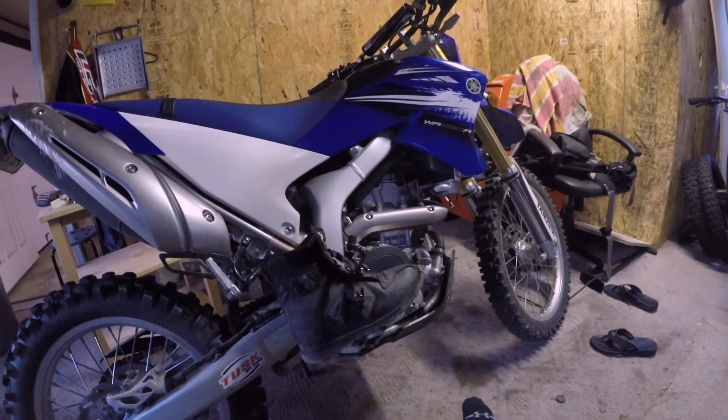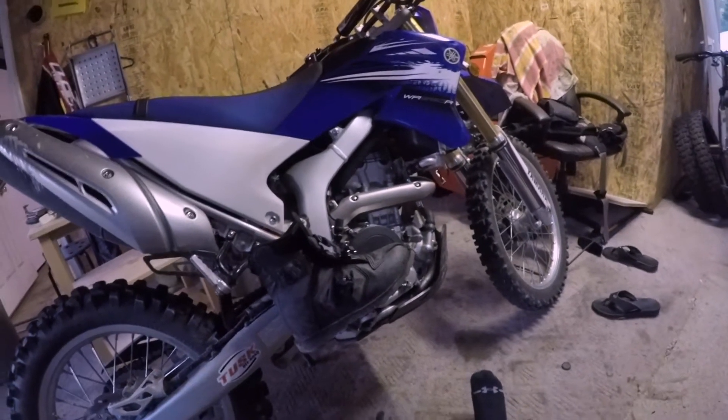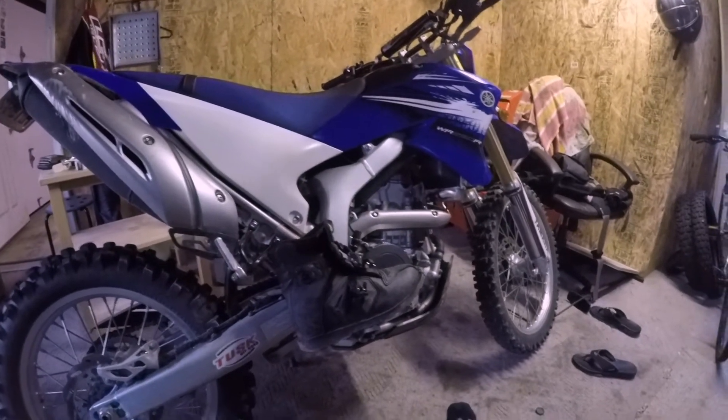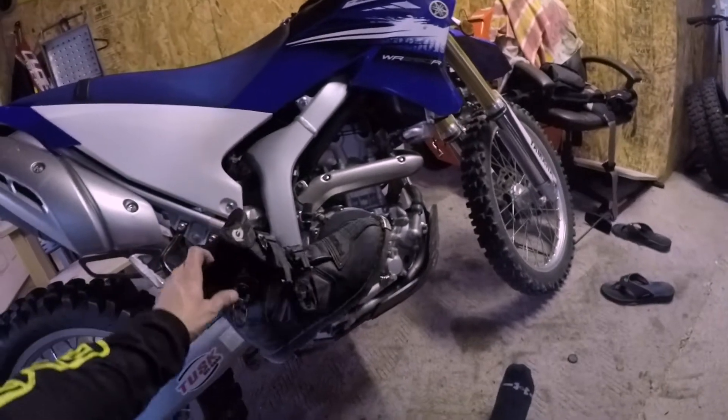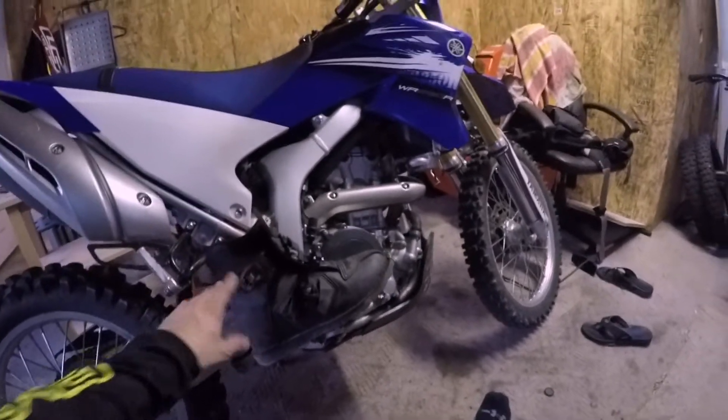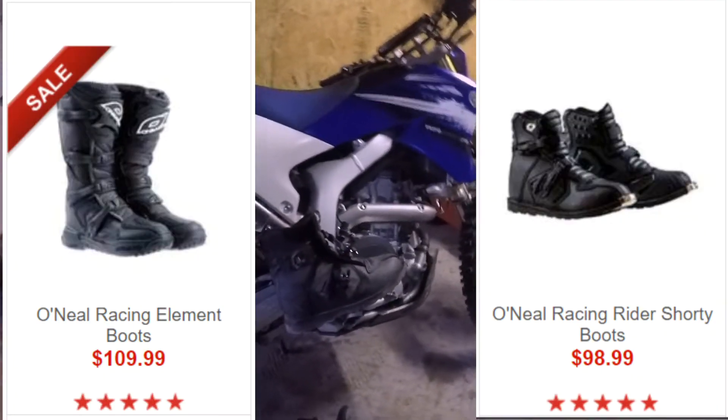Overall, I don't really see a need to have these shorty boots — you might as well just get full size. I believe they're about the same price anyway — like a hundred bucks, compared to the regular sized O'Neill boots that are also a hundred bucks.